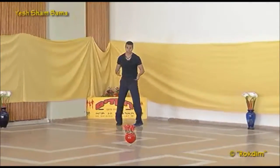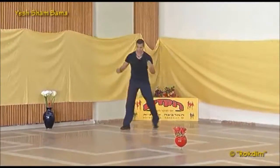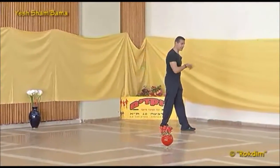זה היה חלק שני — that was part two. חלק לשיא — the chorus part, the last one: face the center, double step to right, cross and back, double step, cross and turn to the line.